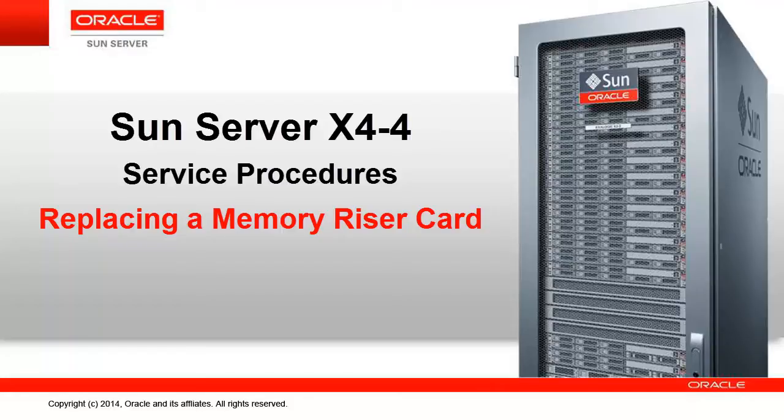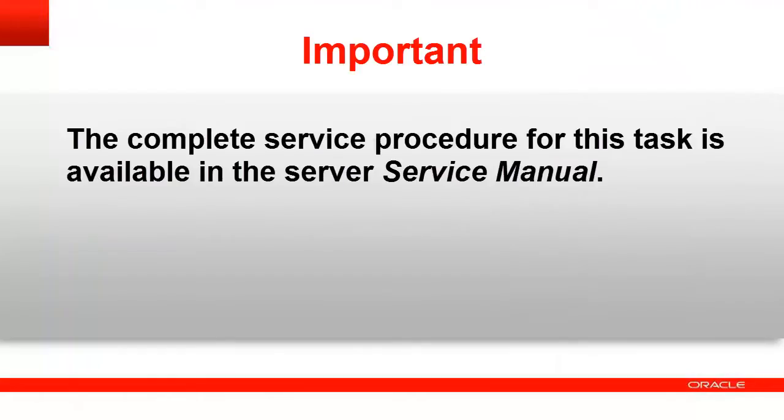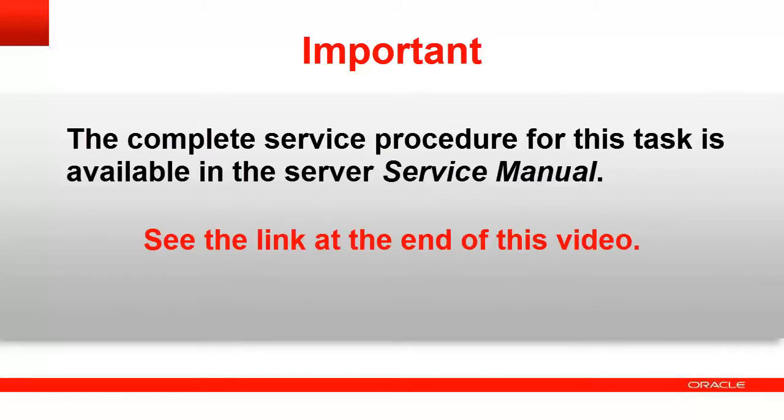SunServer X4-4 Service Procedures: Replacing a Memory Riser Card. The complete service procedure for this task is available in the Server Service Manual. See the link at the end of this video.